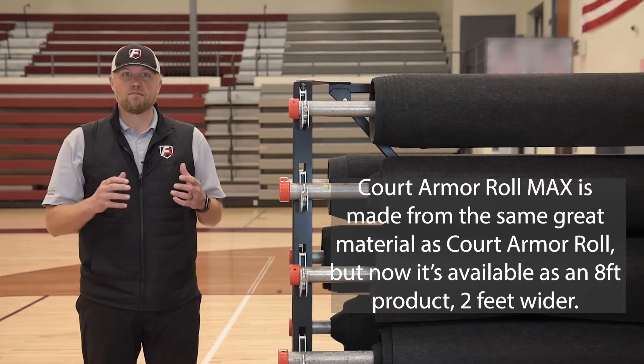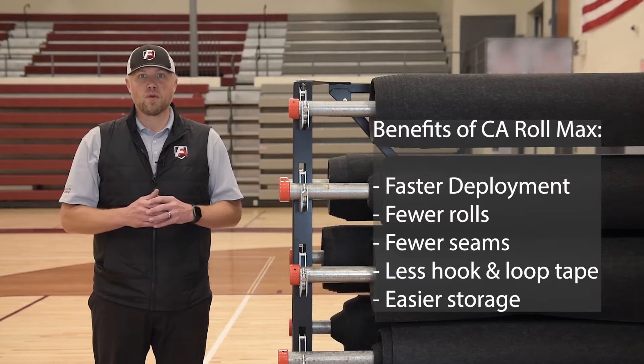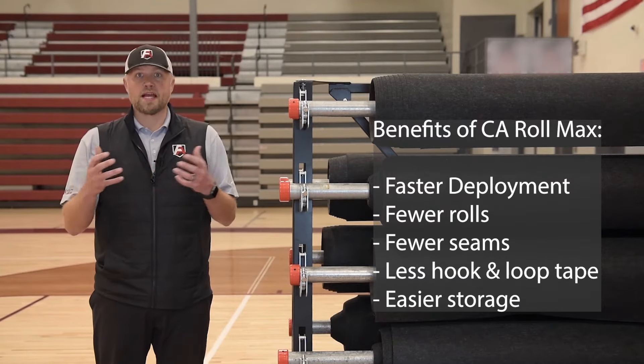What that gives you is the ability to have much faster deployment time, so you have far fewer rolls for deployment. You've also got far fewer seams, and far fewer seams to actually take back up.